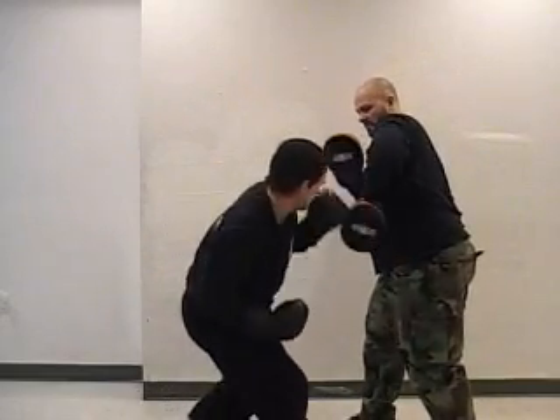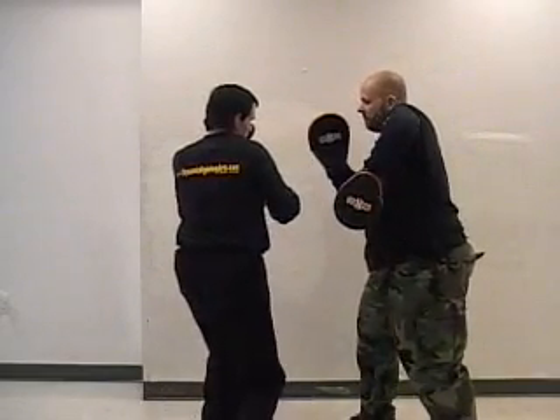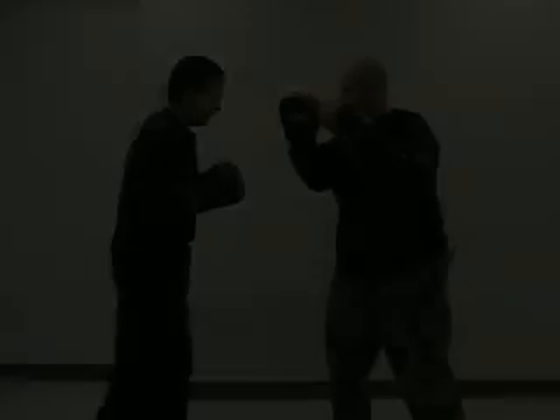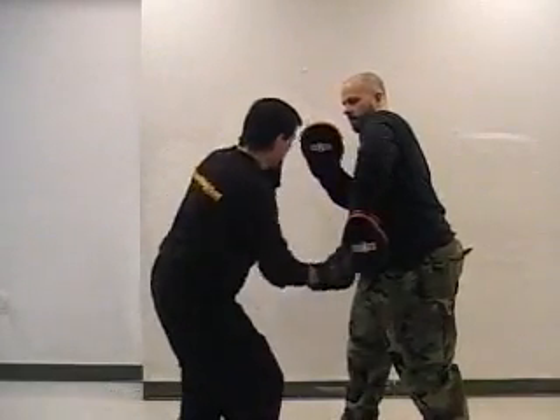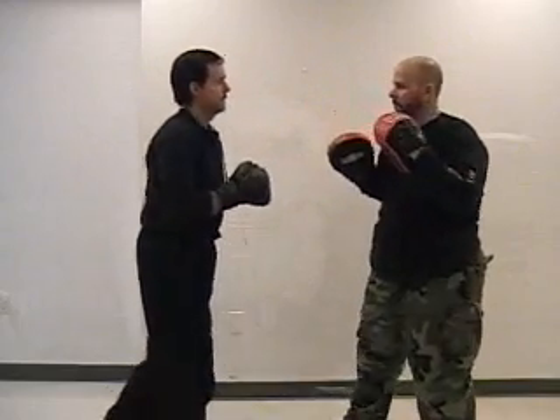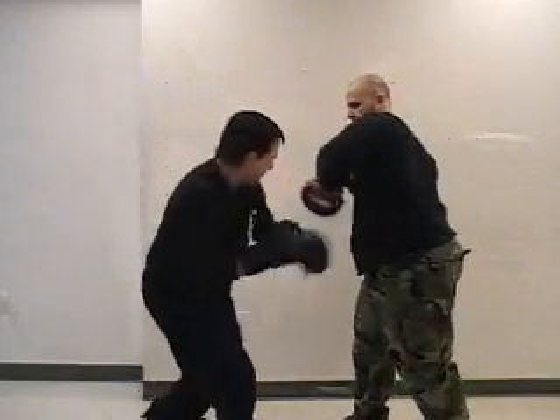You could use a bob and weave if you wanted to. As you drop down, be sure to get that left cross into the midsection. A lot of guys forget this — you want to try to get in as many shots as you can.